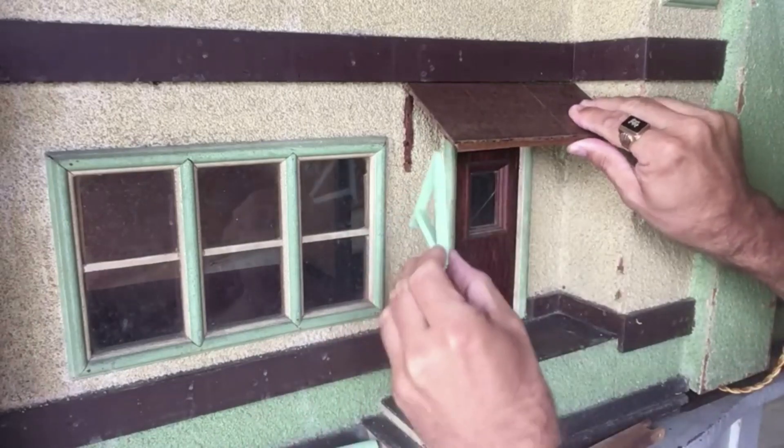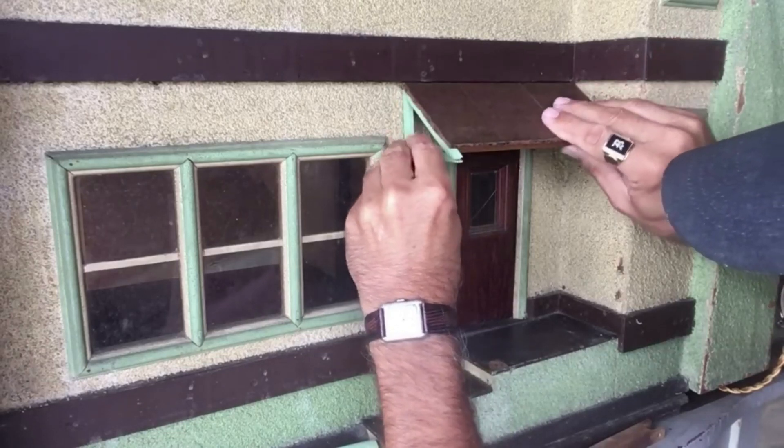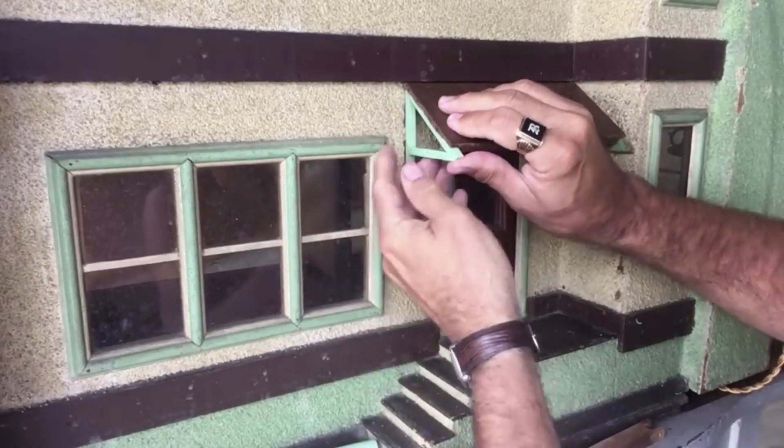And then there's our bracket right up in there. It fits very nicely. There we go. That's how it's going to work.